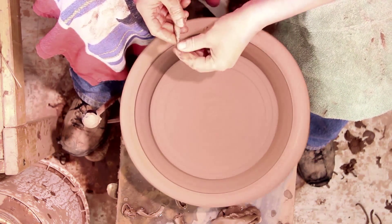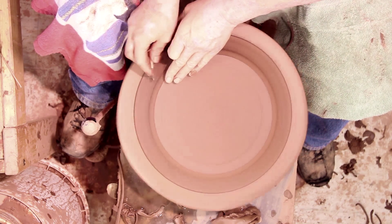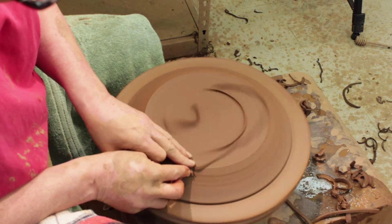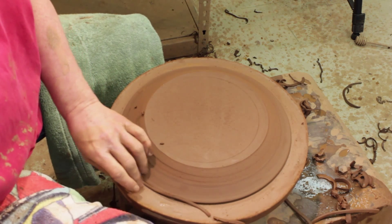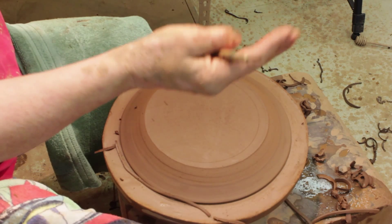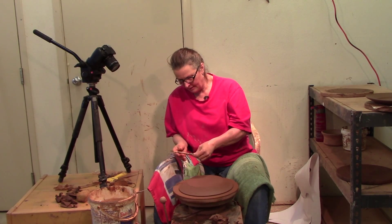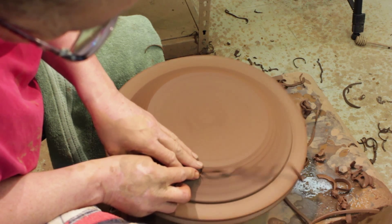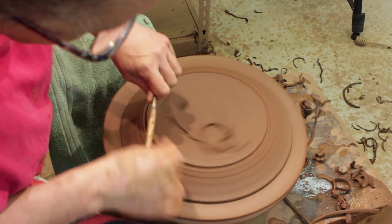Get my trimming tool and start cutting it away. When we threw this plate, the inside measurement was 8 inches. It has shrunk some in the drying and now the inside of this plate is about 7½ inches. I've got my caliper measured out to 7½ inches. If I cut this foot to be 7½ inches, it's going to nest nicely in the plate below it and receive the plate above it. When I throw, I throw quite a bit of clay on the outside — that's close to 7½, so I'm just going to drop that down and make a foot.